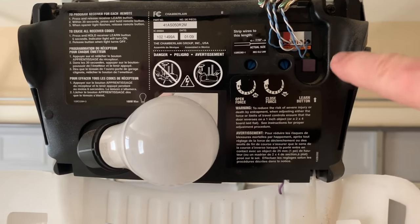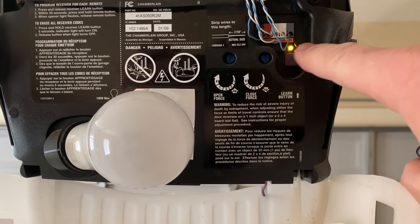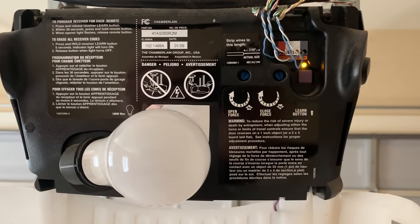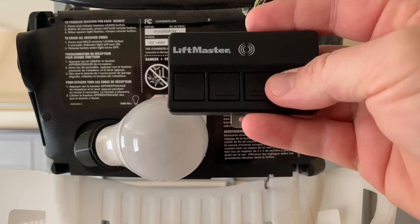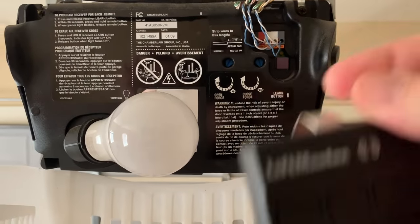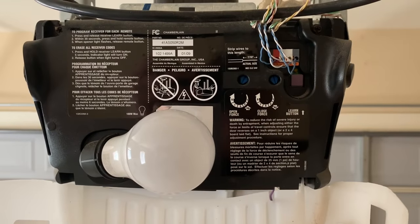To program our remote, we're going to press and release the learn button. You'll see that an LED light illuminates and we have 30 seconds to program our remote. All I have to do now is push the button I want to program and let go. You'll see the light flash on and off, meaning that the remote is now programmed.